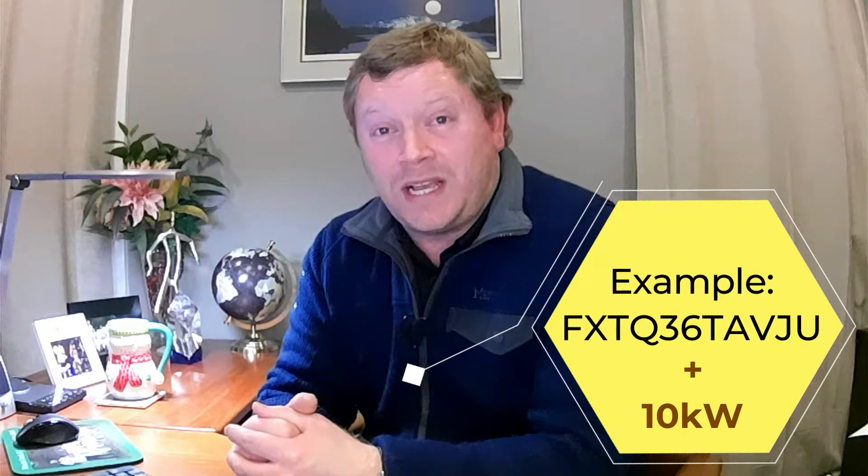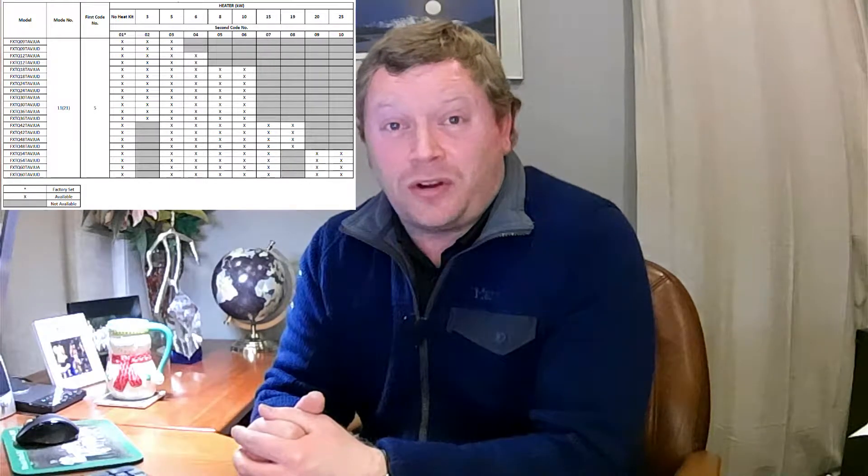The first setting we're going to look at is mode 21 setting number five. Write down the model number of the FXTQ air handler you've installed along with the size of the strip heater. It's very important to double-check and match up the strip heater size using the chart on screen, because certain sizes are only compatible with certain air handler sizes. For example, I can't install a 15 kilowatt strip heater with an FXTQ 36 three-ton air handler — the largest compatible strip heater is 10 kilowatts.